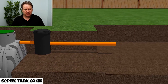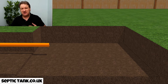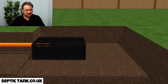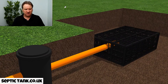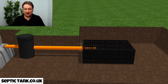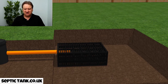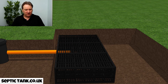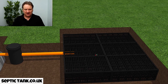Now for the soak away. With the septic tank kit you get drainage field crates, which are very easy to install. Just insert the first one onto the end of the outlet pipe from the inspection chamber, then add the second, third, fourth, fifth, and sixth. There are no wires, glue, or adhesives needed — they just push together. That is what the drainage field crates look like.